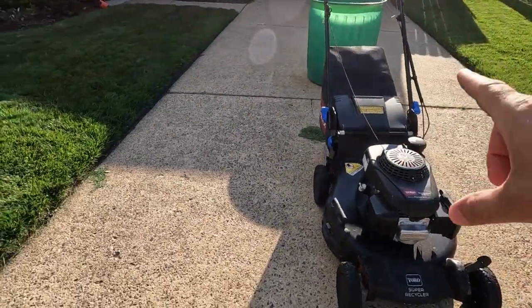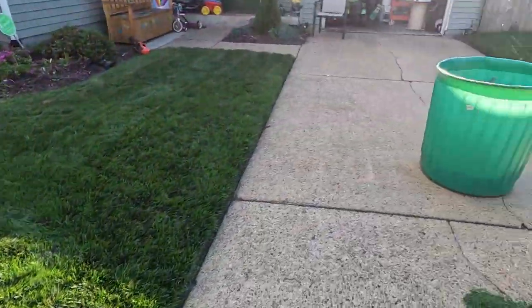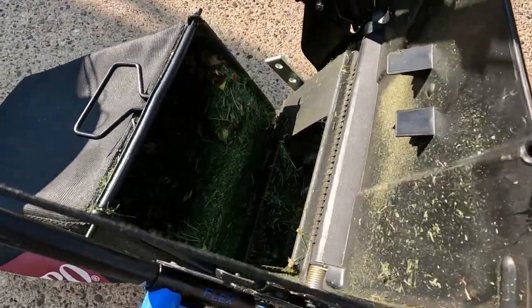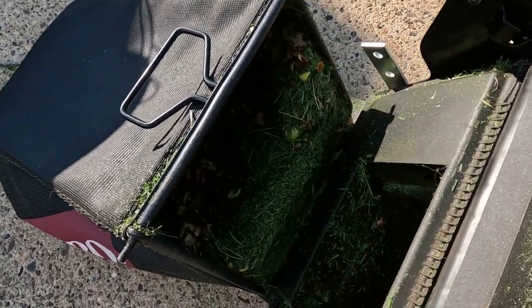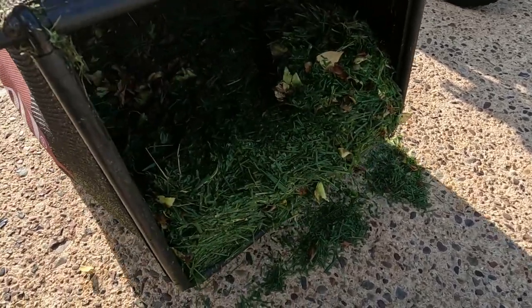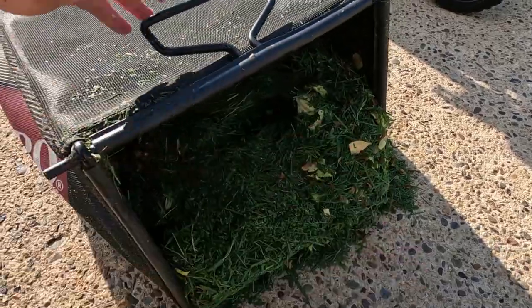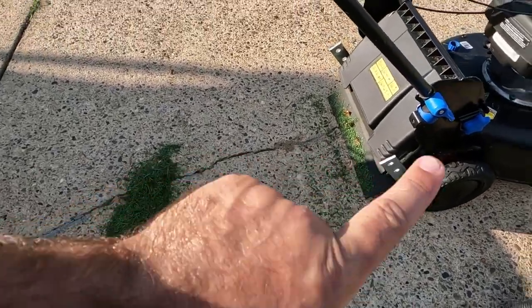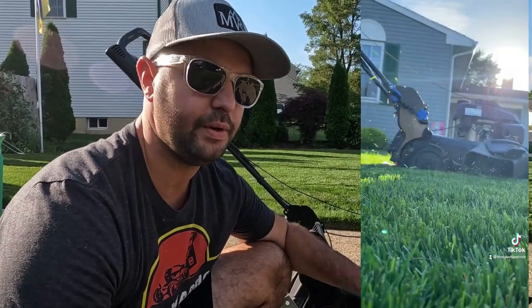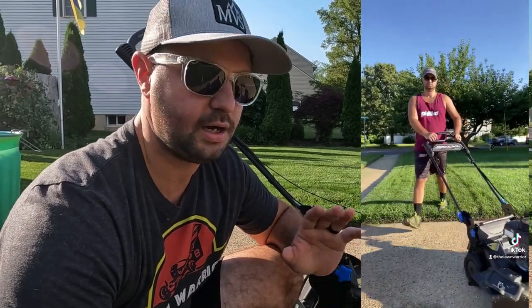Here's a perfect example of the bagger clogging up. I just finished my front section and I'm taking off the bagger to show you — you can see the clippings are just sitting in the front. They're not really pushing back because of that angle, which is one of the reasons I just don't like this bagging capability of the Toro. That said, I really do love the mulching capability of the Toro Super Recycler — it does a really good job. I also love the side discharge, especially when the grass is tall. I've been doing a lot of side discharging this year and it's come out really good every time.